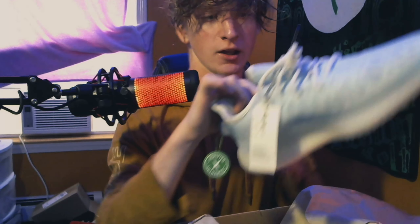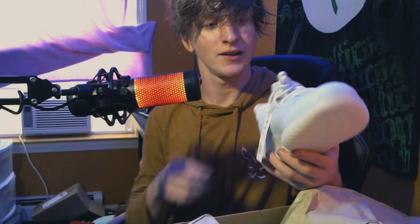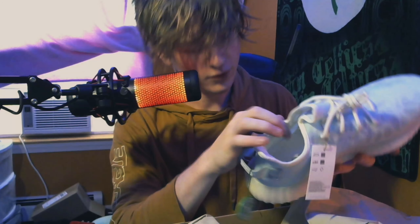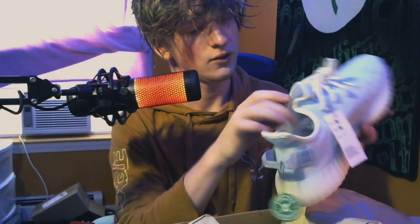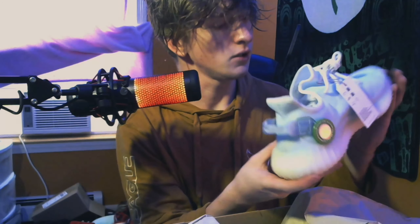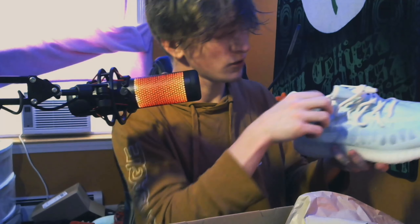We do have the StockX verified tag, and this shoe is just beautiful. I don't even plan on putting it on today. One thing about this shoe is it's made of what I believe is fishing wire — there's actually no Primeknit involved. I'd like to keep my verified tag without cutting it, but I'm not sure that's possible. I don't think they'd make that possible since it would be easy for fakes to get around.